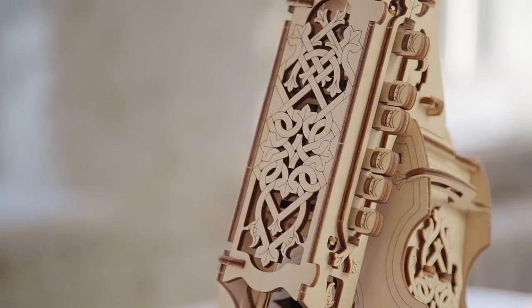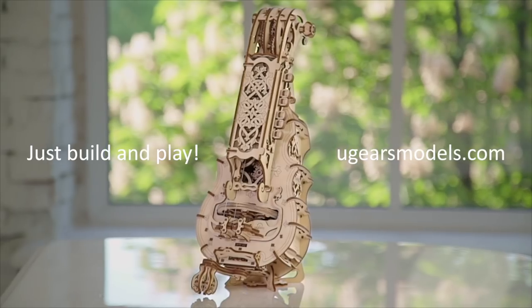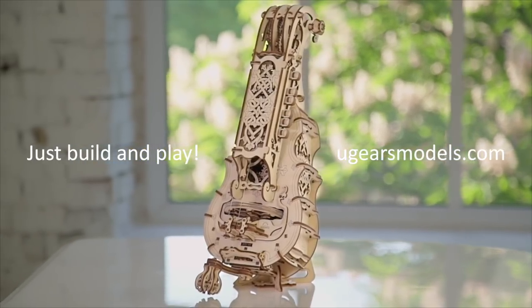And here we are, presenting a whole new range of models. The launch of new models is like a premiere for a composer — it's really exciting. We're genuinely looking forward to your feedback. This inspires us. The experience is huge.